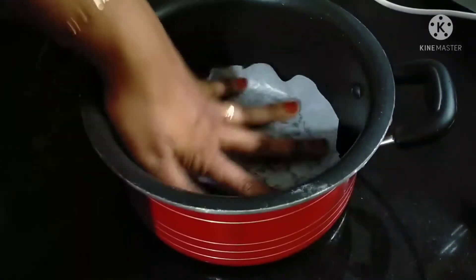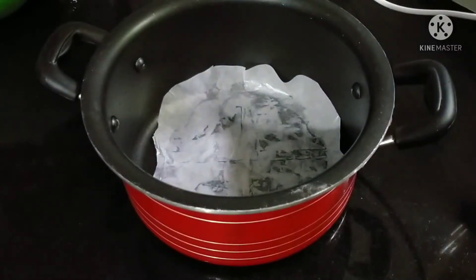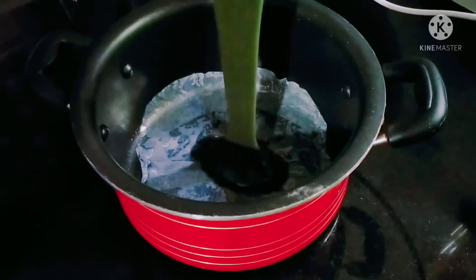Put the batter in the saucepan and put butter paper. Put the batter in the saucepan.